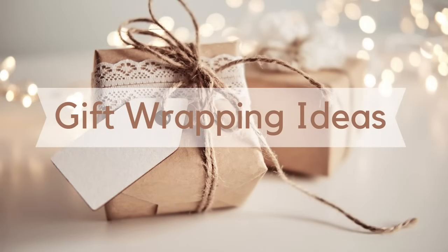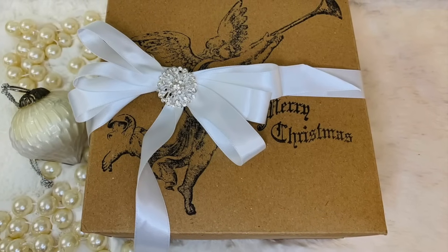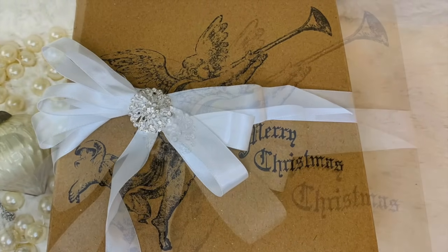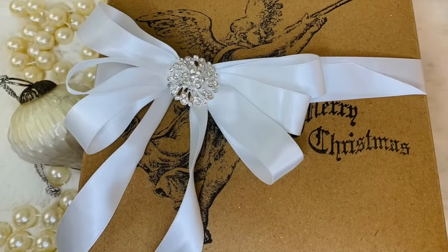Here's another idea to use those heavenly stamps or whatever kind of stamps you have. I just got a brown box, put my gift in it, put some stamps on it, then used some pretty ribbon and some totally dazzled jewelry — and that was all I had to do with this gift.